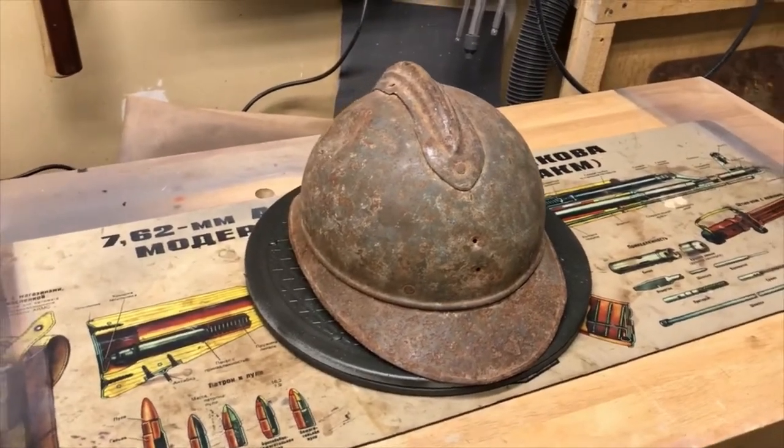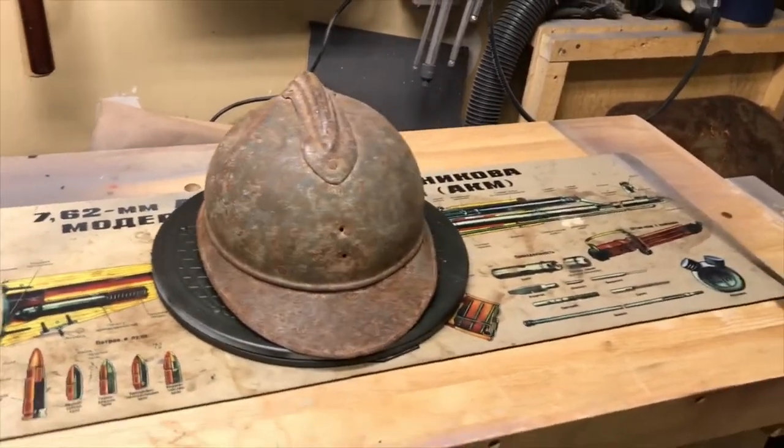Hey YouTube, it's Navy98 back again for another World War I restoration project.